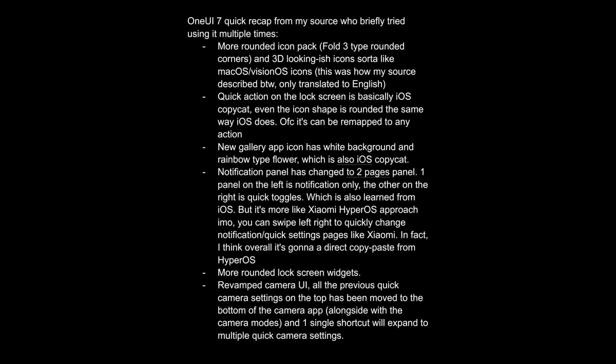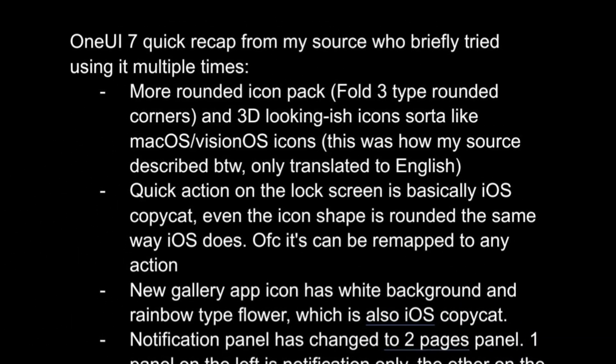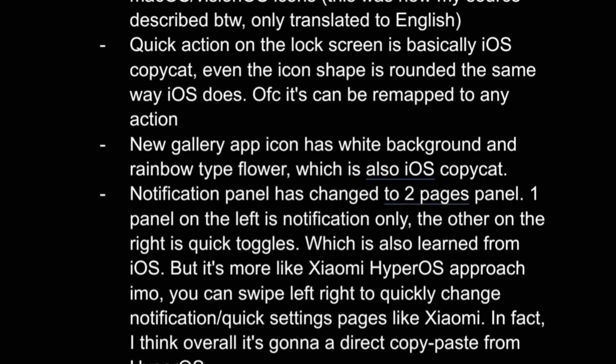The new version of One UI is said to feature more rounded icons with a 3D appearance, similar to macOS and VisionOS. The quick panel in One UI 7.0 is reportedly very similar to the one in iOS 18, with circular, rearrangeable icons.